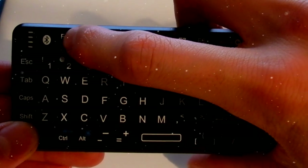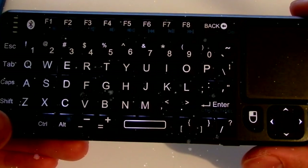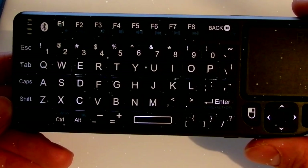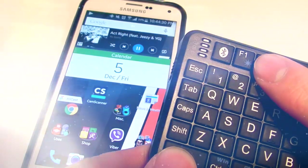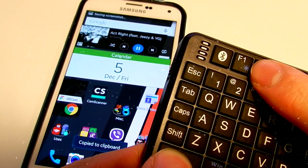What is really cool about this device is that it is very small but it still has a backlit. A backlit is a light under the keyboard keys — it is very useful if you're using the keyboard in a low-light area. You can also take a screenshot of the device by pressing FN and F2.